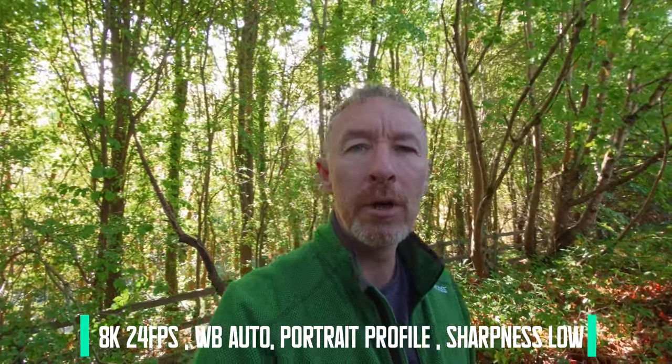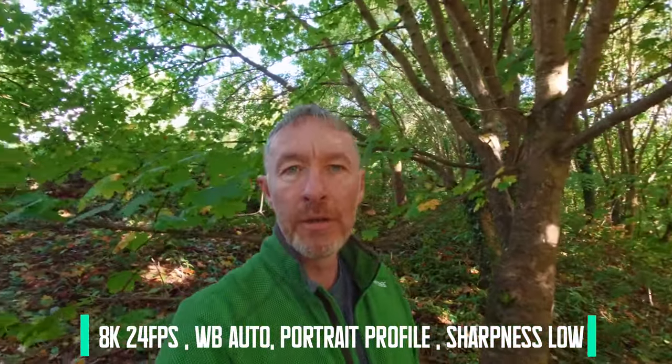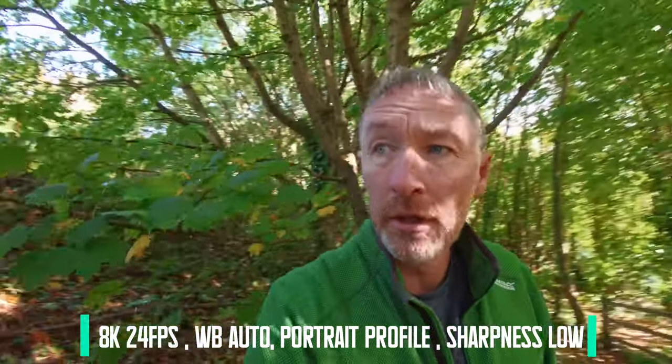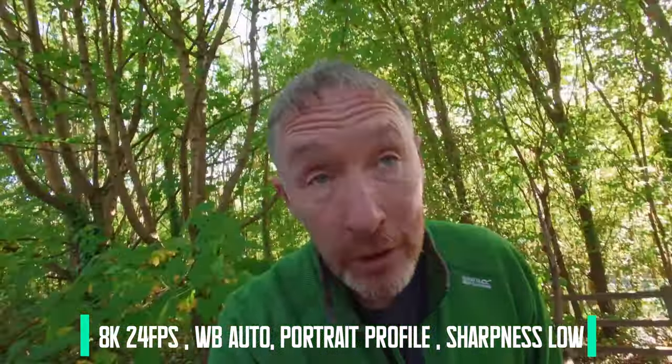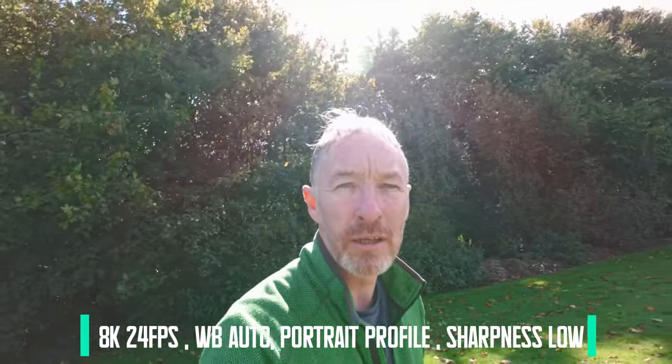Back in now again to the same area. You can see with the light behind me it's still keeping me quite bright, and with the light in front of me, still keeping me quite bright. I'm going to go back out now from this shaded area once more and let's see how that's going to look. Coming out of the trees, still in the shade right now.